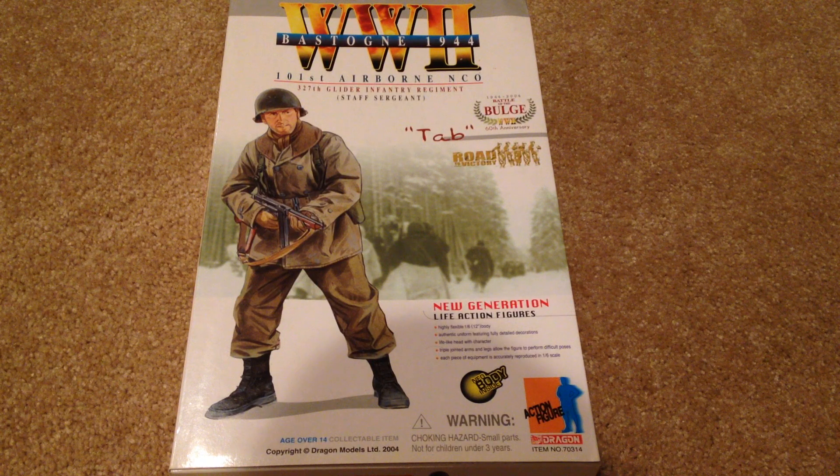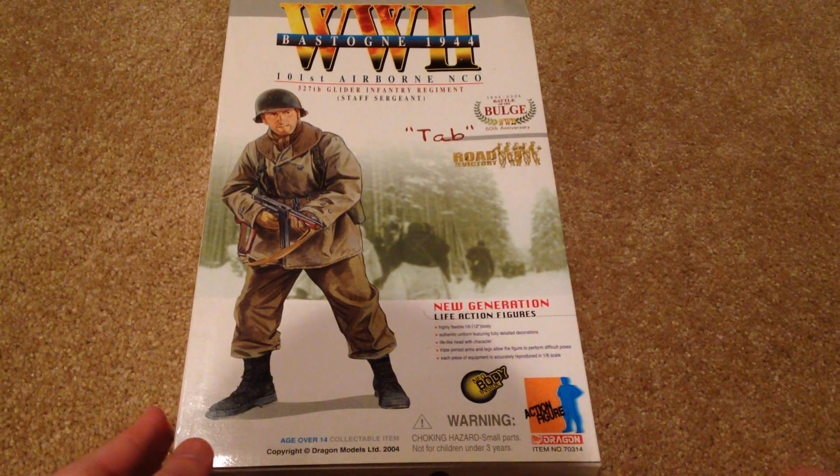Hey guys, welcome back to another video. Today we're going to be taking a look at another dragon figure. This figure's name is Tab and he was released in 2004. This is possibly one of the coolest dragon figures that I've ever picked up, and I think you'll see why when I show you the figure in a minute. But before I do that, let's show you the box, because this is a pretty cool box.